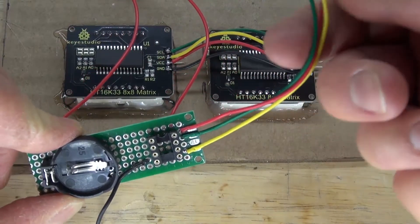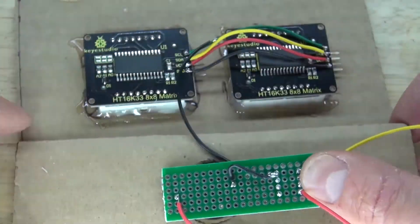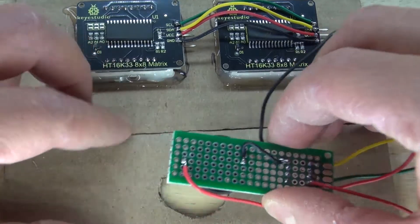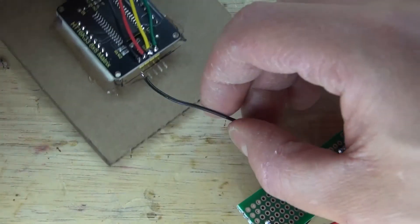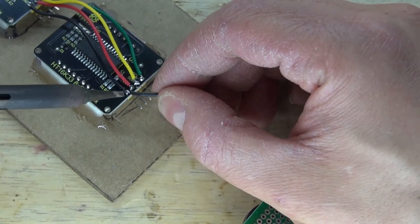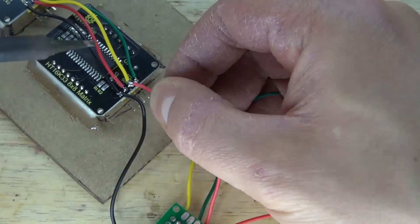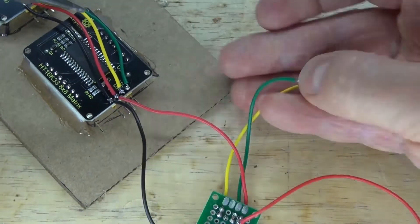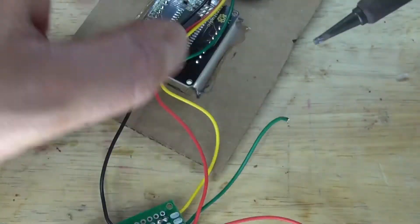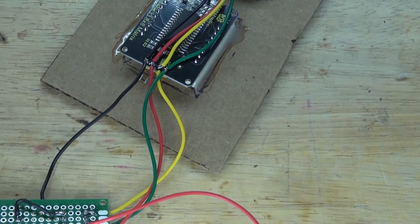With that part complete, it's time to connect to the 8x8 LED Matrix. Making sure the wires are long enough, take the circuit and put it into the bottom part of the housing — stretching the wires over, they are the right length. Now connect the wires to the 8x8 LED Matrix following the schematic exactly: pin 4 to ground, pin 8 to VCC, pin 5 to SDA, pin 7 to SCL. The wiring of the circuit is now complete.